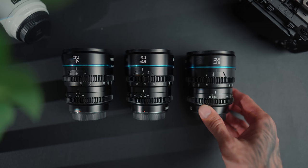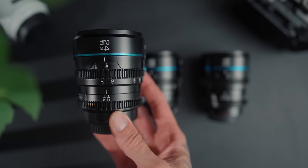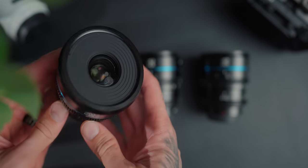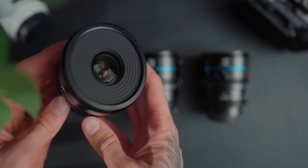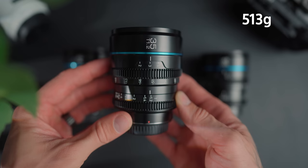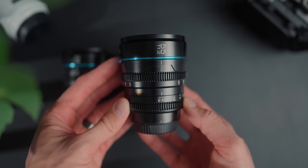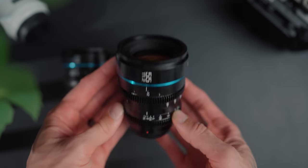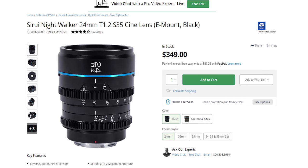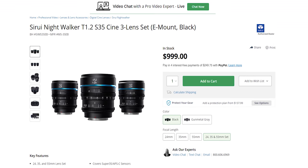The Nightwalker series comes in 24, 35 and 55 millimeter focal lengths. They also have a super fast aperture of T1.2, a slightly larger front filter thread of 67mm, and a 12-blade aperture diaphragm. They come in only black and metal gray, weighing 505g, 513g and 555g respectively, covering Sony E, Fuji X, Canon RF and Micro Four Thirds mount. Being a little older and currently out to the public, they come in at $349 US or $999 for the three-set.